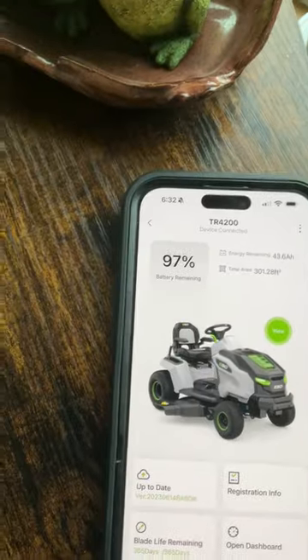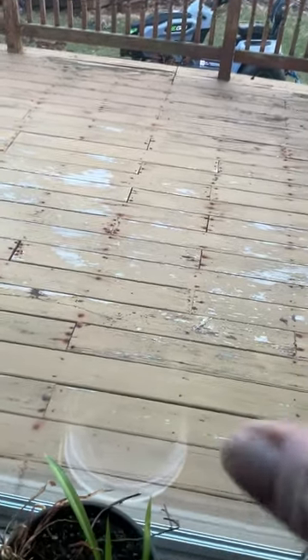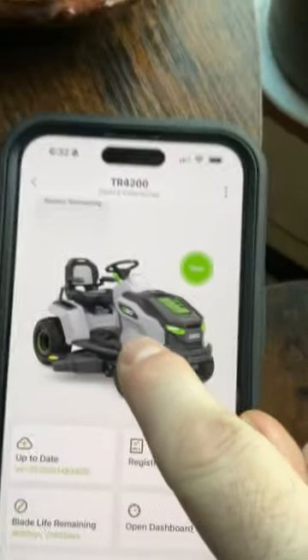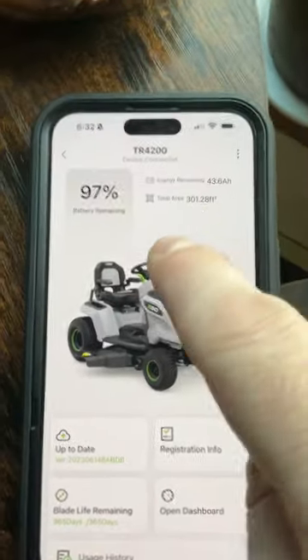Once you've paired your device with it once, it will pair every time that device gets close to it. I did not have to go out into the yard and turn the tractor on — it's been sitting out there for hours, but I was still able to just initiate the EGO Connect app and connect to it.